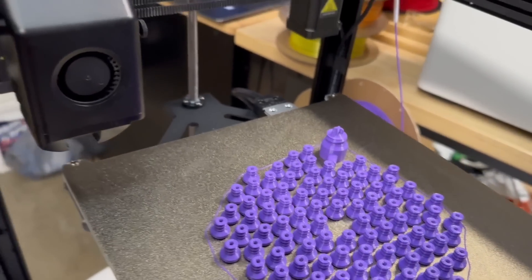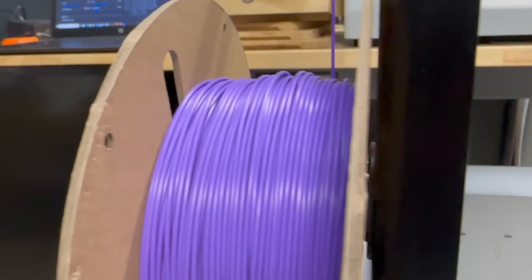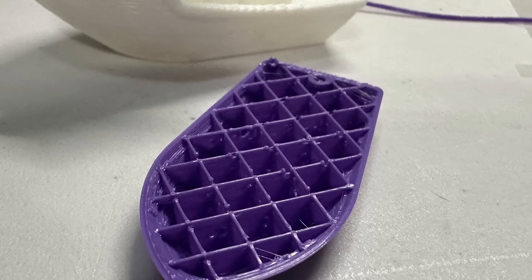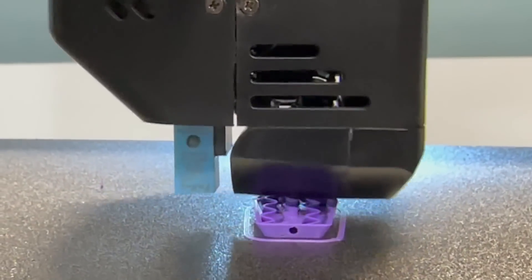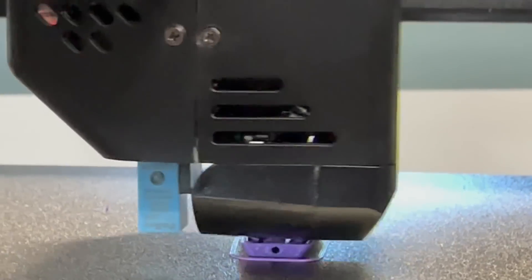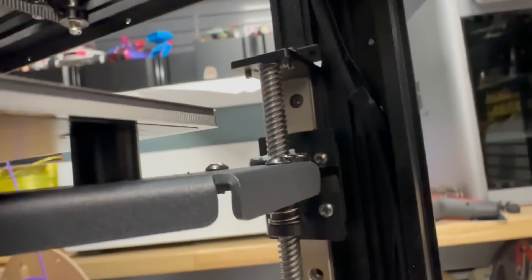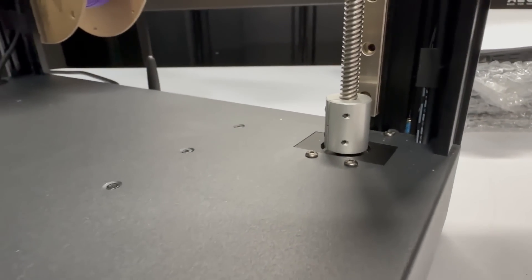Now for some negatives. First, the spool holder — it barely fits a PolyMaker spool and I couldn't use really any other brand. I was also getting some under-extrusion for files I was slicing myself using the Cura or PrusaSlicer configs they provided. I was able to rectify this by using gyroscopic infill at 120% flow for infill — everything looks nice and crisp. This is definitely a slicer issue, because all of the pre-sliced files were fine for infill.